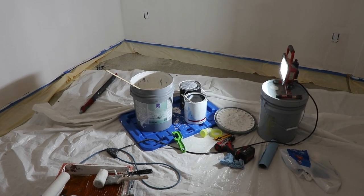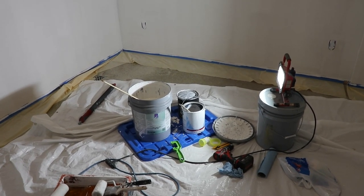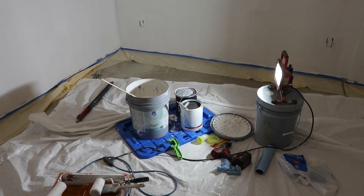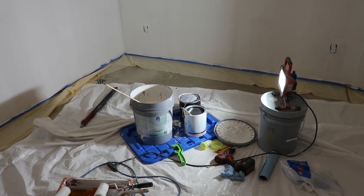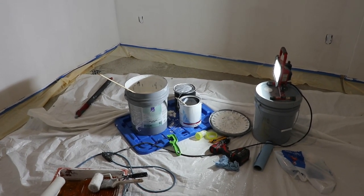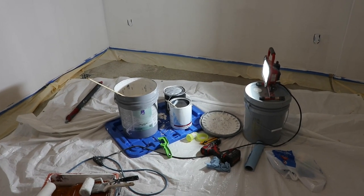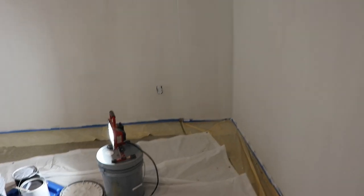I prefer using the Benjamin Moore and then a good paint over top. I don't like the two-in-one concept — you're better off priming all your walls because you have to prime all your patches anyway, otherwise the sheen is going to be all off. I recommend using a high build primer if your walls have imperfections like small scratches. I mud up and fix things as necessary, and you have to prime patches otherwise they'll suck up paint and look funny.